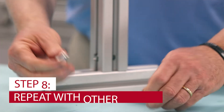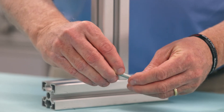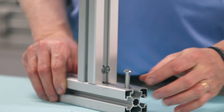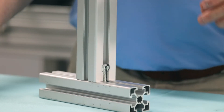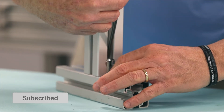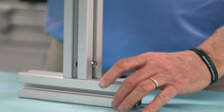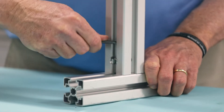Then take your next button head, put it into your T-nut one and a half threads, drop that in, slide it into place, get your Allen wrench, and torque it down.